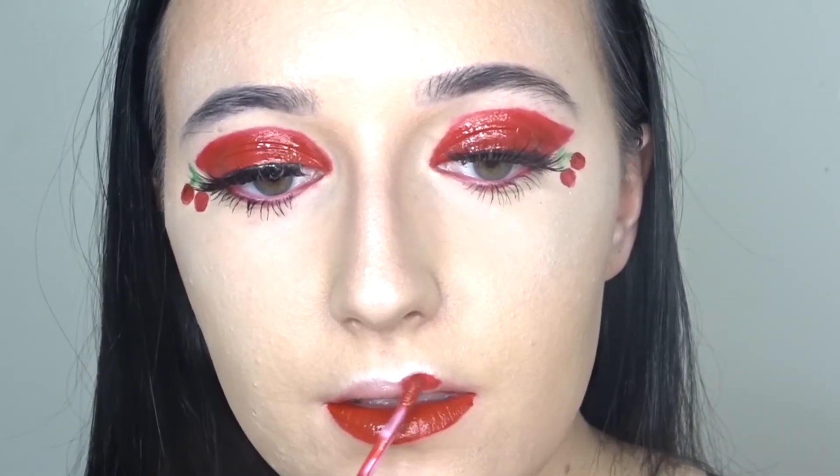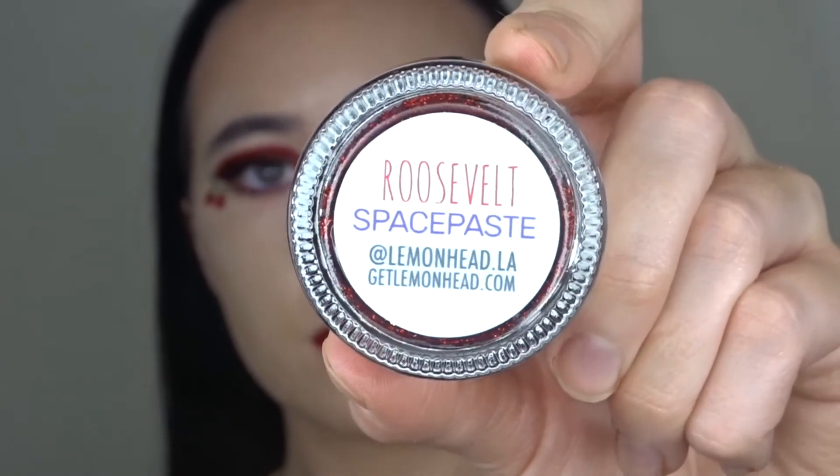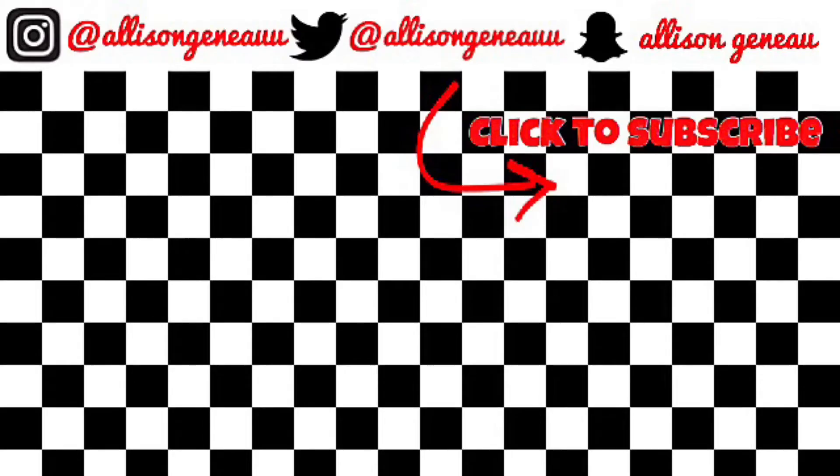Then for lips, I'm going in with my Mary Jo lipstick from Kylie Cosmetics again. And then over the top, I'm going in with this red glitter from Lemonhead. Okay, I'll see you next time!